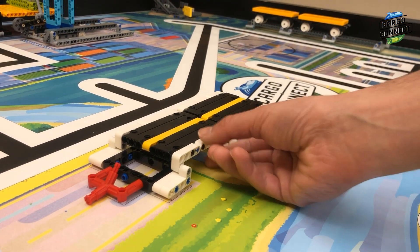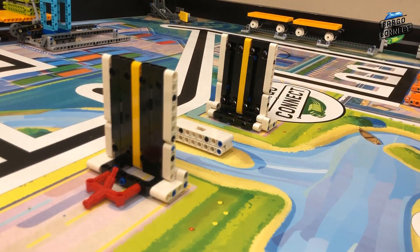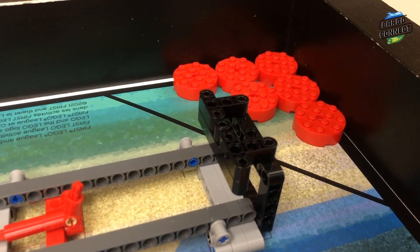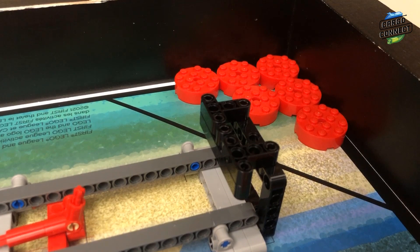Next is M14 bridge. The bridge deck should be facing upwards. Finally, for M17 precision tokens, the six precision tokens should be placed on the mat as shown.